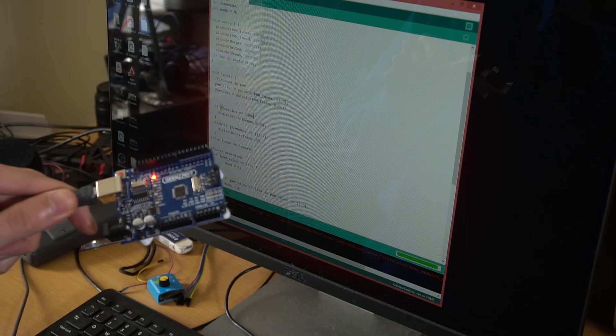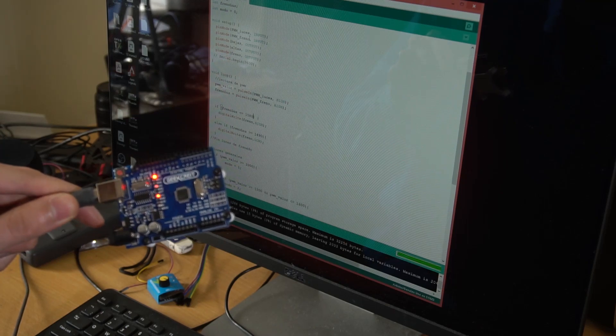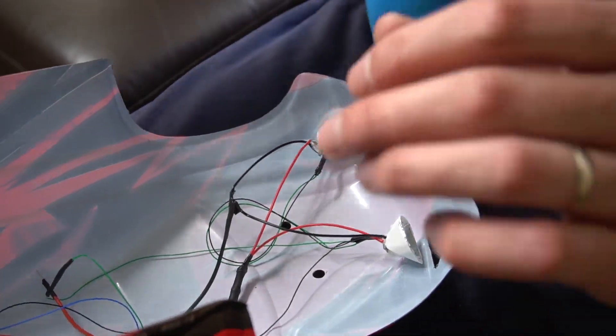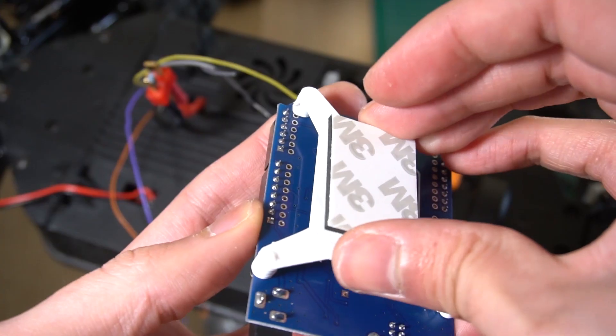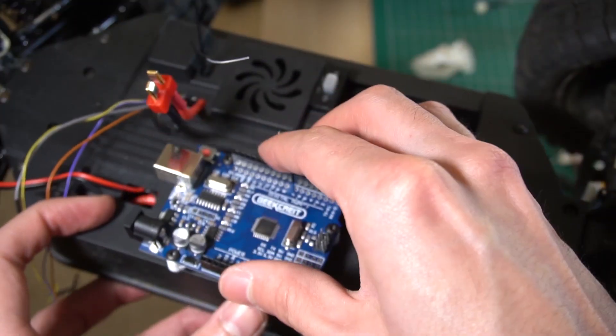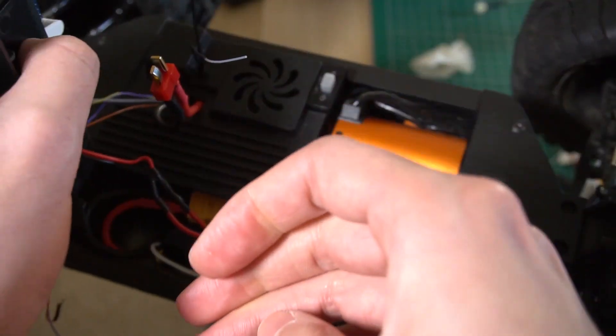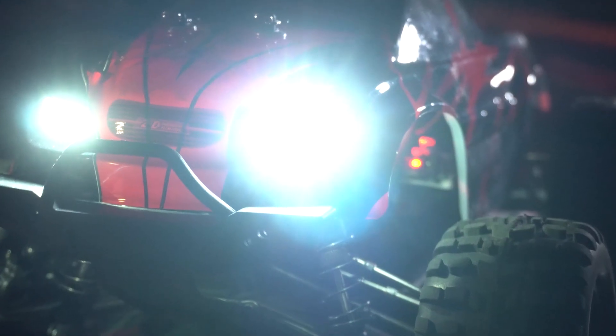The rest of the code is very simple. Note that the total current of all the LEDs I'm using won't consume more than 1A, which is the maximum the Arduino Uno can deliver, and if it's an Arduino Nano it's 500mA — but I'm still below that. If you are planning to use more powerful lights, then you have to use a MOSFET transistor or a relay.